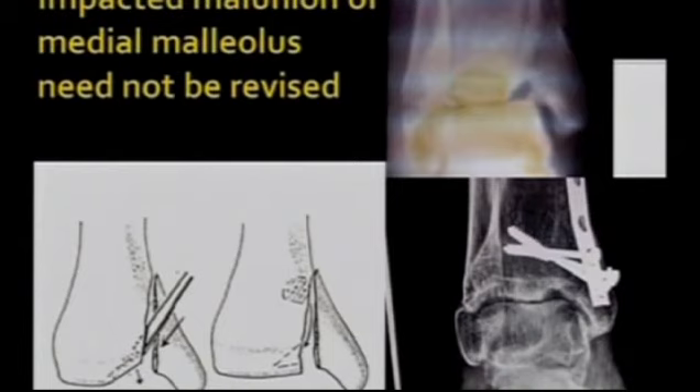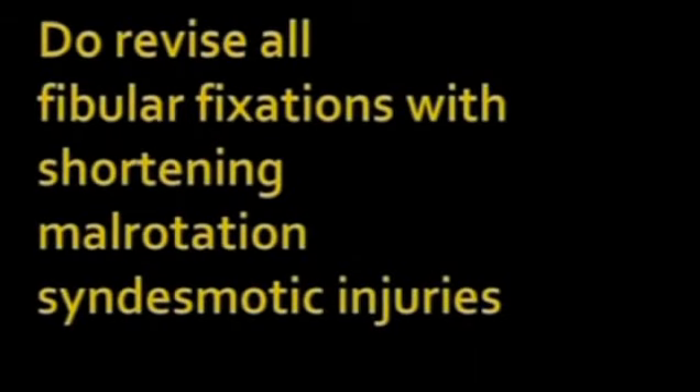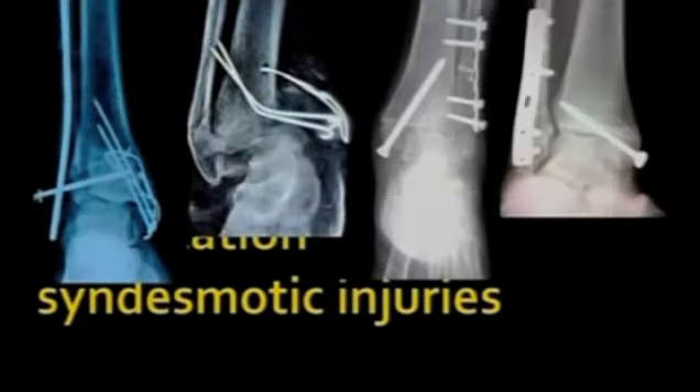Some impacted malunion of the medial malleolus may not be revised, because that would give rise to a focal level of defect which you may be able to get out with. Do revise or fix the posterior malleolar fragment if it is more than 25%, or if there is an articular step of more than 2 mm or displacement of more than 3 mm — that kind of situation you need to go in, revise and fix it. Do revise all fibular fixation with shortening, mal-rotation and syndesmotic injuries — all this needs revision, because if arthritis has not yet set in, you could go in and revise this.